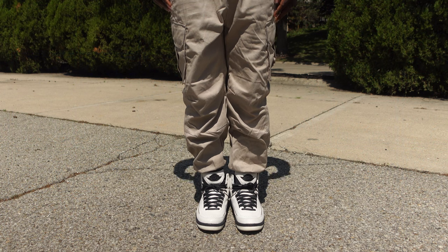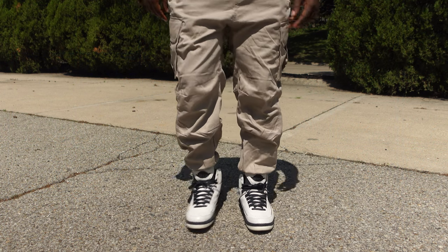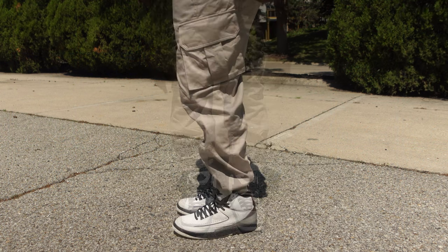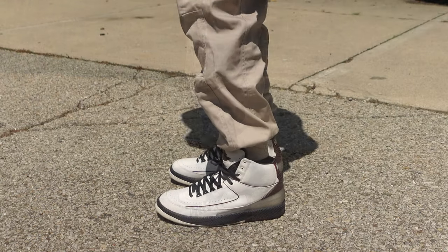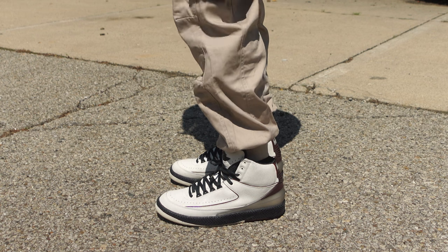As y'all know, the oversized look is kind of within right now. So for these next pants, I went with the C15 cargo shorts in the tan colorway. Now both of the pants that I grabbed did have the big pockets on the side, but these had more of a tapered look because it had elastic around the ankle part. I decided to drip these with the My Year 12s — just the overall tan, earth tone type of look.